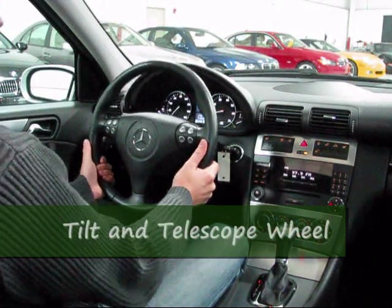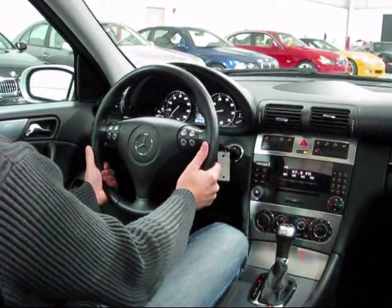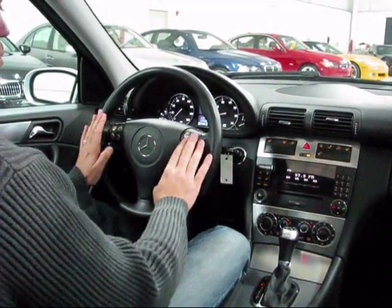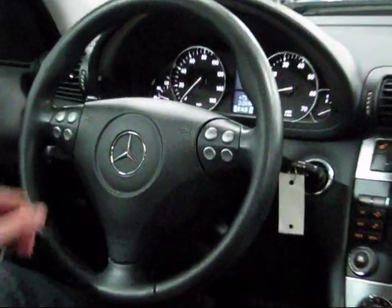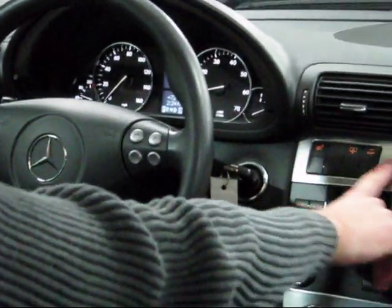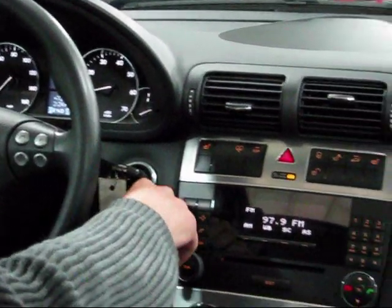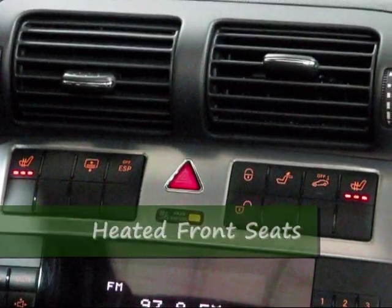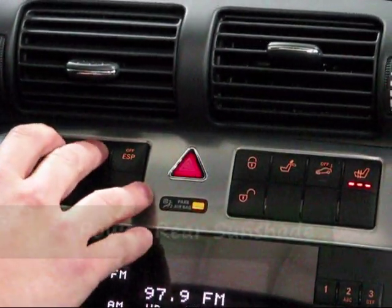Tilt and telescoping wheel — it'll come out to you and also go up and down. You have controls here for the radio and also the trip computer right up here in the middle, with a bunch of functions you can customize. Looking up here you've got the main accessory row — heated seats for the driver and passenger. Behind my cameraman's head you can see we've got a power sunshade. Just hit this button right here and it pops right up.